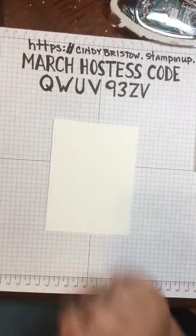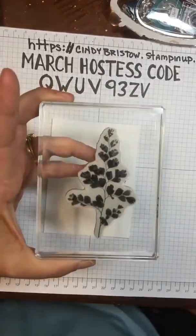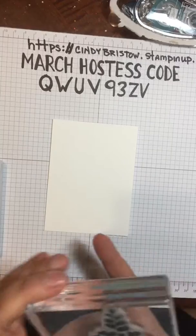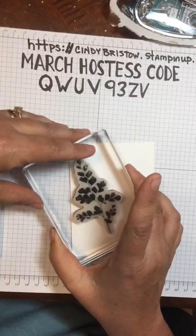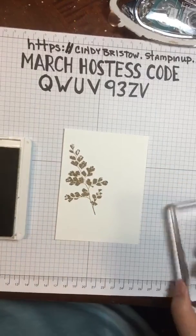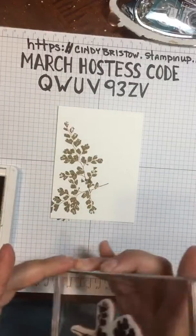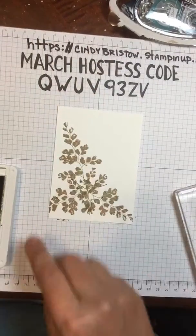So I'm going to start with these leaves here. They really lend themselves to be stamped in muted colors, in my opinion. I have my crumb cake — it's fairly new so it's going to be darker than it might be if I'd had it for a while. I'm going to stamp it up a little ways on my whisper white. You can see it's a little darker. Then I'm going to rotate my stamp and cluster it down here — I kind of did a triangle arrangement.